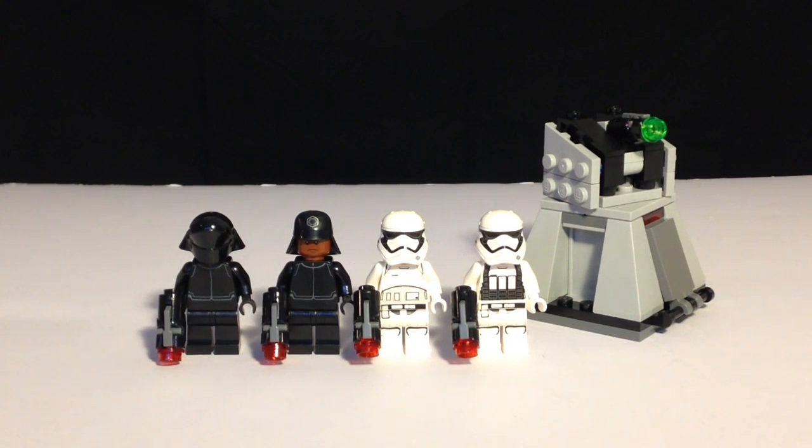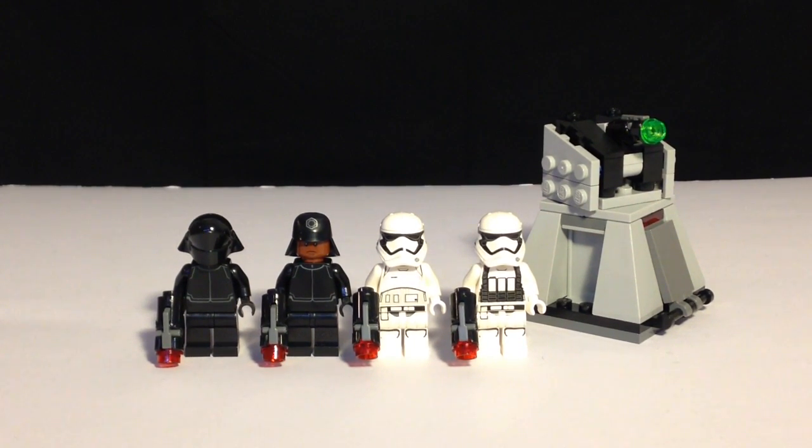Hey guys, it's Lucas here from Lucas Bricks with a look at the LEGO Star Wars The Force Awakens First Order Battle Pack, set number 75132. It has 88 pieces and is recommended for ages 6 to 12. For a price of $16 here in Canada, it's a great way to start off your First Order army with all the figures included.